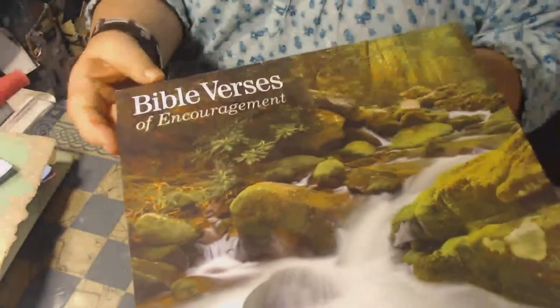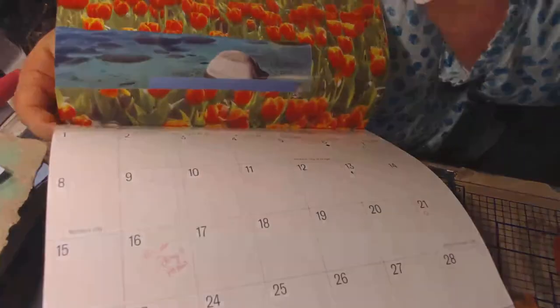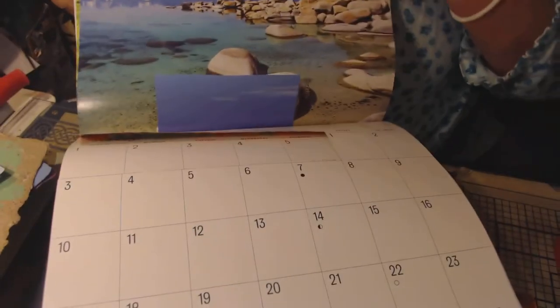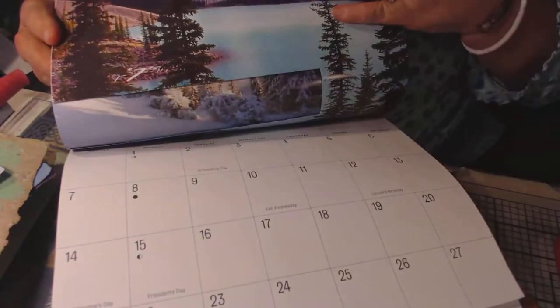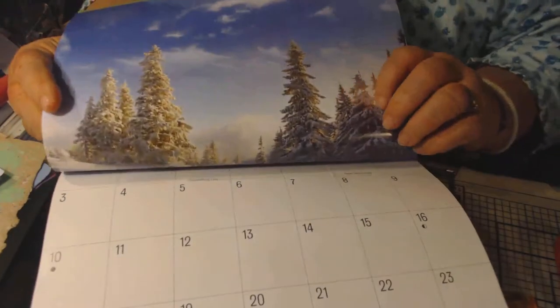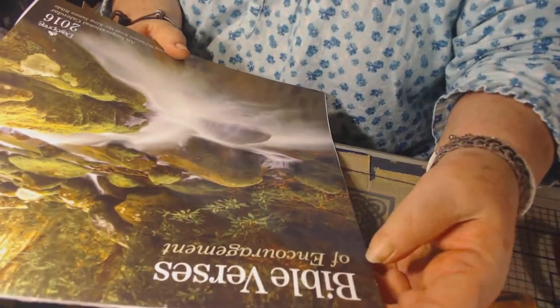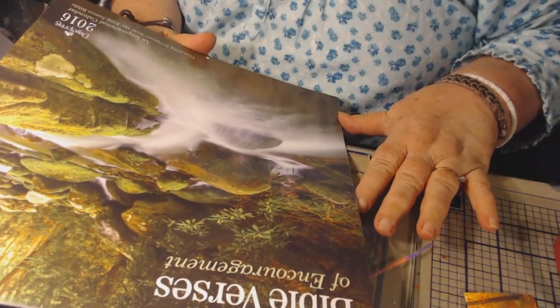I came across a calendar — somebody sent me this calendar. It was from last year. People send me beautiful things, and I do love calendars because they always have such beautiful images in them. This one especially — I just love nature, and there's a lot of nature pictures. And Bible verses of encouragement. It says an inspirational calendar.